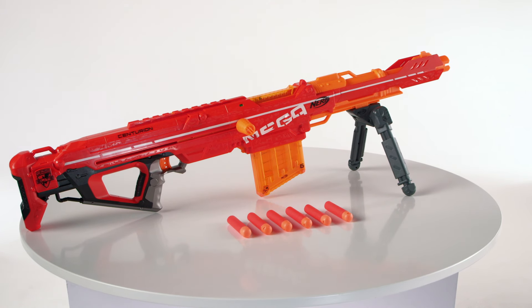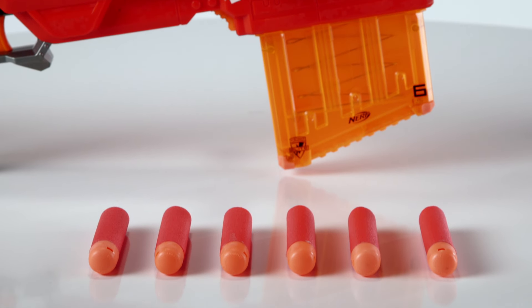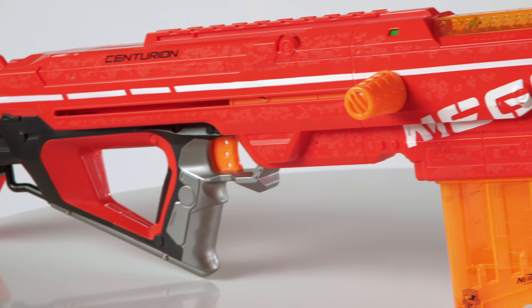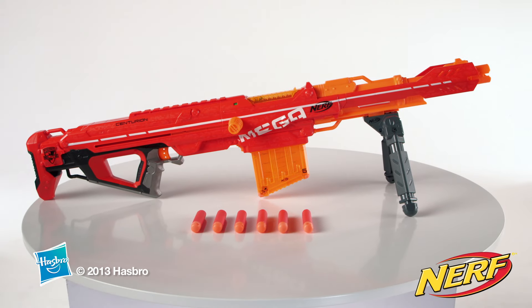The Nerf N-Strike Mega Centurion Blaster is for kids ages 8 and up and comes with 6 mega darts, mega dart clip, and removable bipod stand. Adult assembly is required. Additional darts and accessories each sold separately.